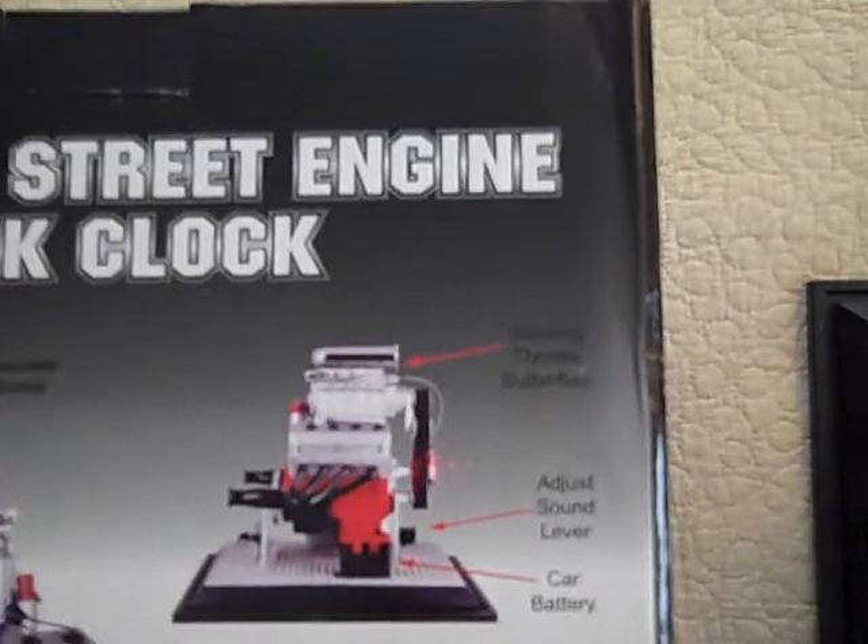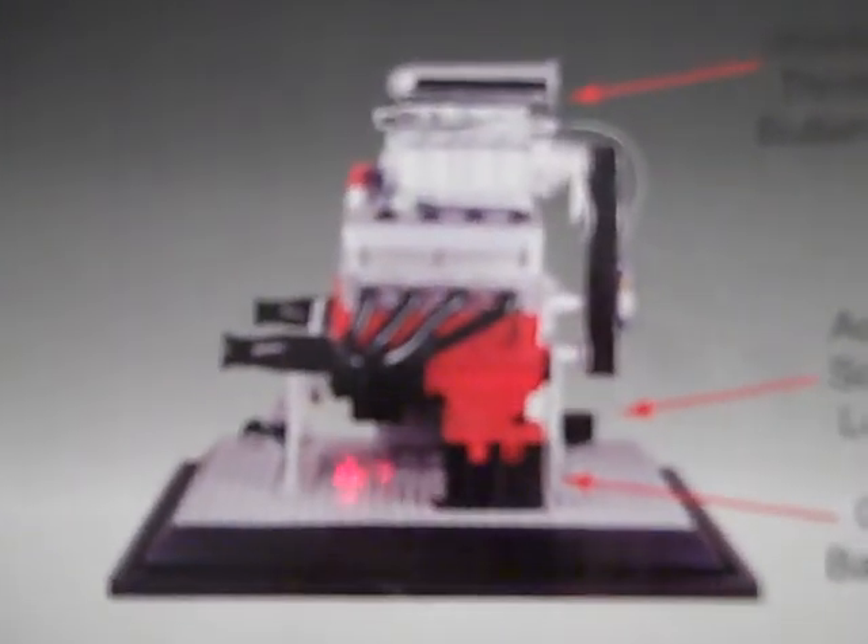The box is in perfect shape. You can see some of the features of it — it's got working throttle butterflies, an adjustable sound lever, and a car battery. You can turn the key. There's a Snap-on clock.